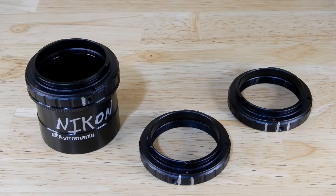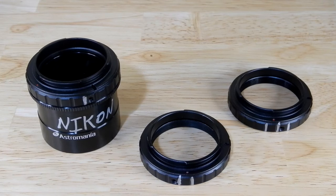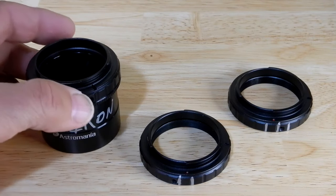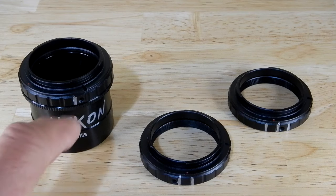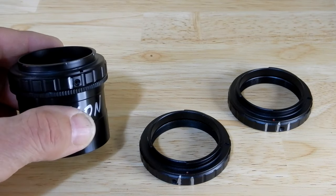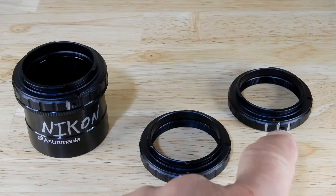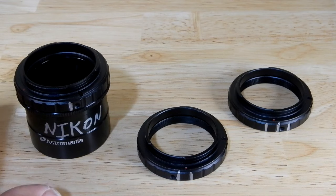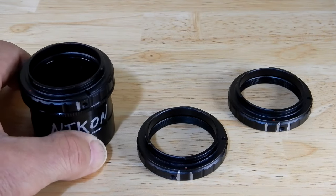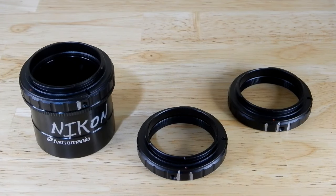Alright guys, so what we've got here is I just recently purchased three of these metal T-ring adapters for Nikon. I happen to have this one on this other adapter here, but you've got one here and those two. You'll notice I've got a silver mark that I made — one there, two on here, and three on here. The reason for that is to distinguish these when I show the results of these three. They all fit different. They were all bought at the exact same time off of Amazon.